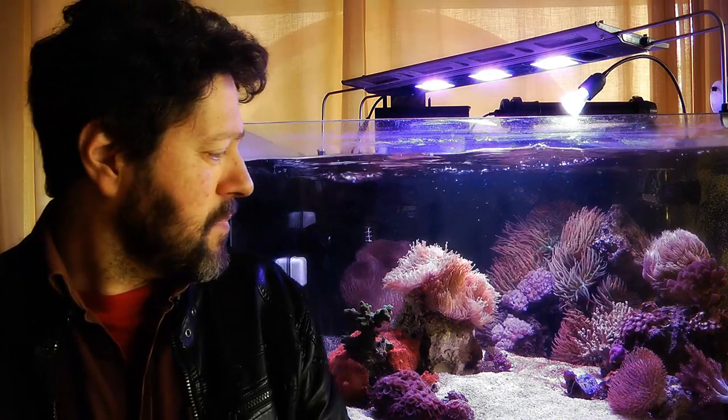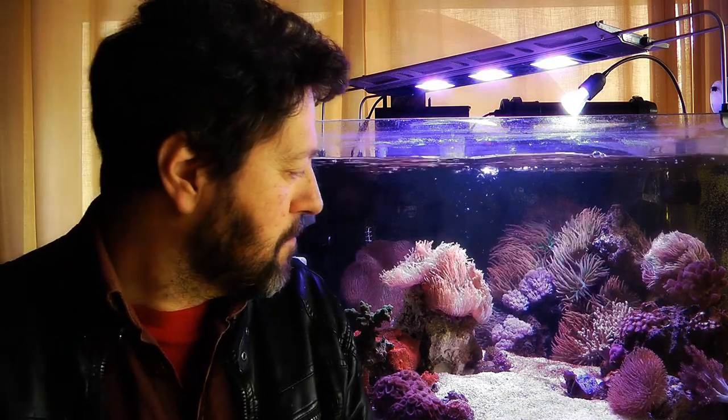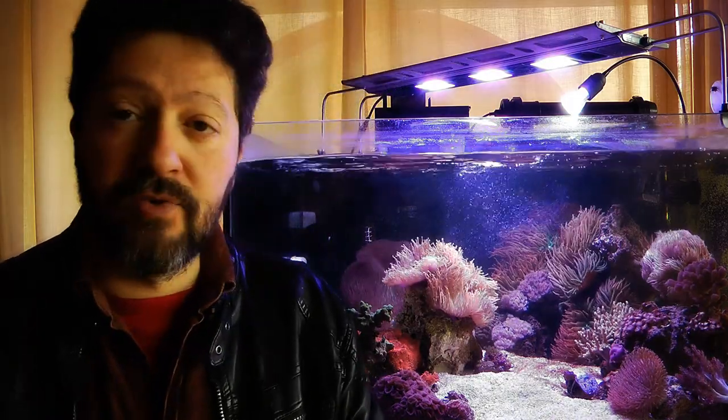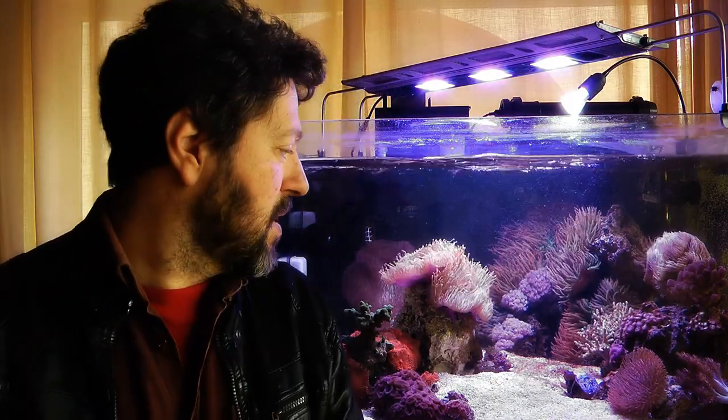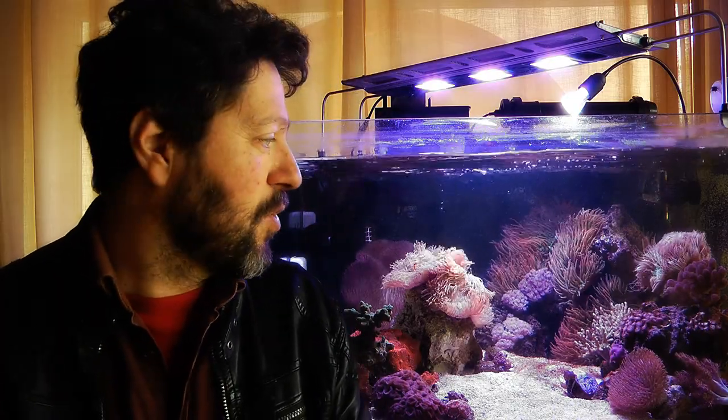Namely, I have here a couple of clams — the Derasa and the Maxima. The Maxima is really, really small — maybe a little over an inch. So it's very small. I hope she can grow here.